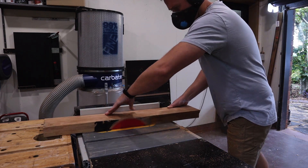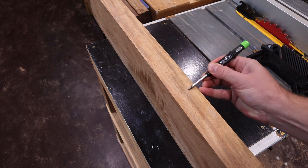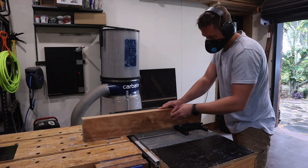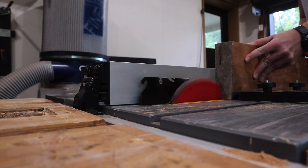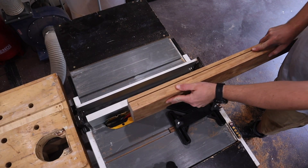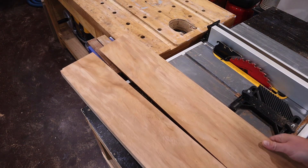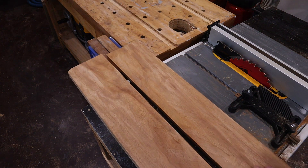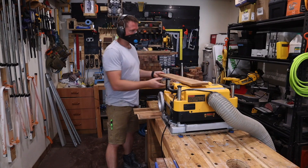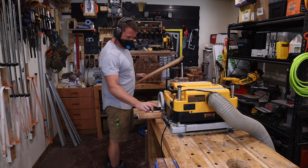My plan is to resaw this board into two pieces and two veneers. One day I'll have a bandsaw suitable for resawing, but today is not that day. To resaw these on the table saw I just do multiple passes, keeping the same face against the fence and raising the blade each pass. When all is said and done — voilà — two boards and two veneers. The boards get tidied up in the thicknesser and brought down to half an inch.